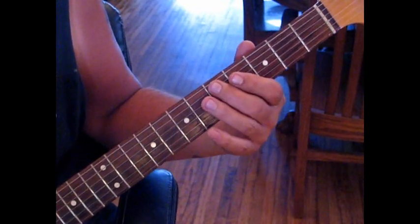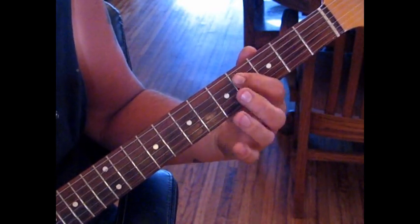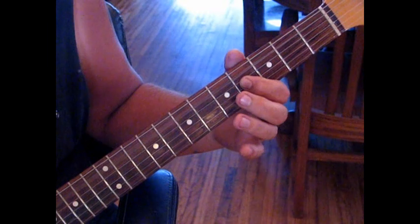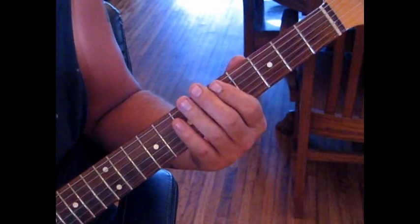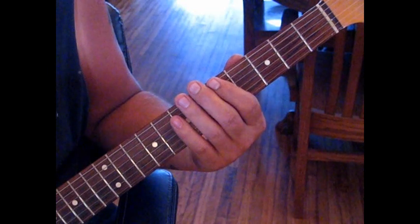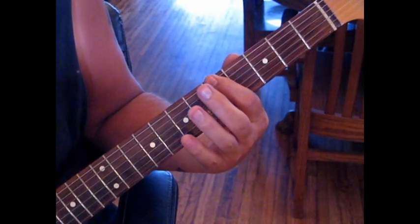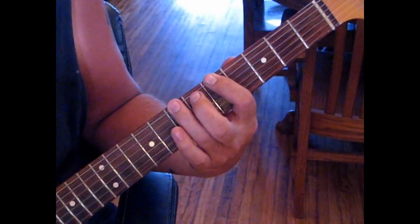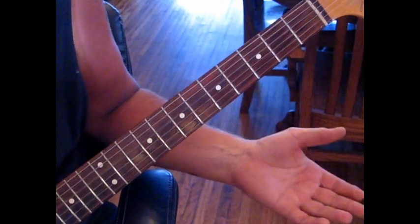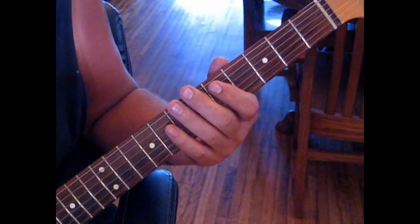Back to E, and then what he does is a pull-off from 5 to 4 to open, and then he does a little different lick. This is a nuance, because he's hitting an open D string. So what we do is hit 6th string, 5 to 7, hammer on, and then open 4, and then back into the lick.